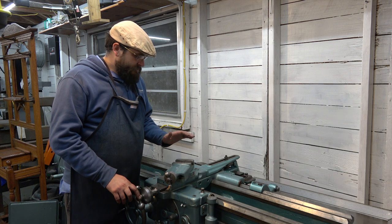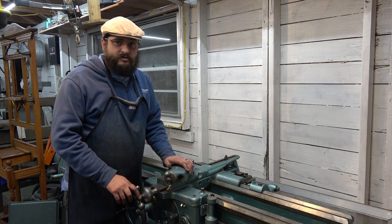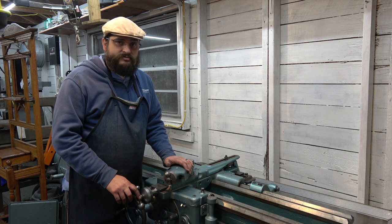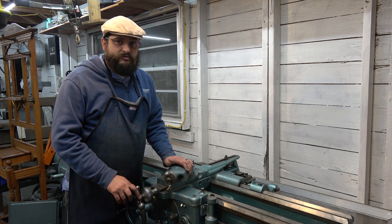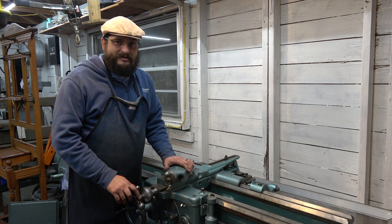Next up on this lathe we're going to get started on the tailstock, and I'm looking forward to doing that. That'll be the next series on this lathe, and that should be the last series for this project. Then we're going to wrap this up and move on to some other things — looking forward to that.